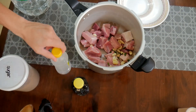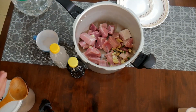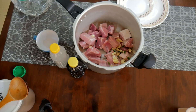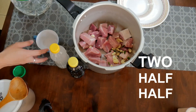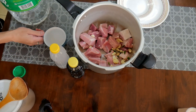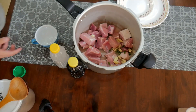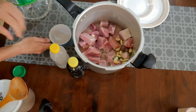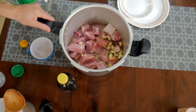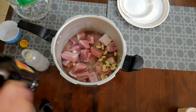Next is our suka and toyo. Remember, may golden ratio tayo. This is my formula — different regions and families have different measurements, but the golden ratio you should remember is: two parts water, half part suka, half part toyo. Two, half, half. So we add two parts water, then half suka, half toyo. That's the ratio.